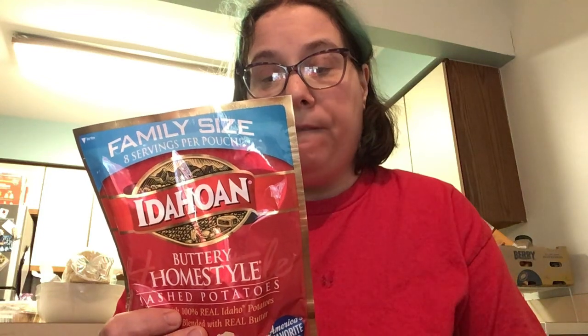This has 8 servings, a quarter cup dry, and 110 calories. Total fat: 4g, saturated fat: 10g, cholesterol: 0, sodium: 20mg, dietary fiber: 4g, sugar: 1g, total carbohydrate: 27g. So yeah, there's a lot in it.